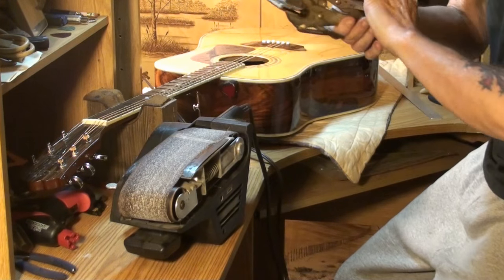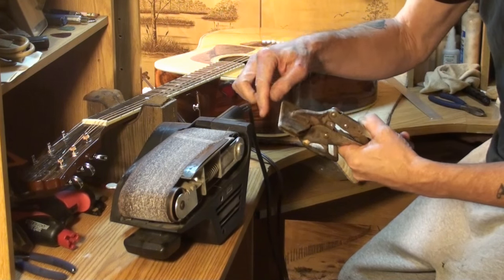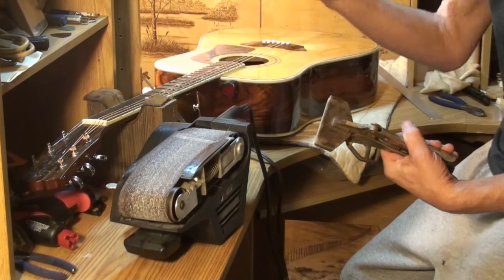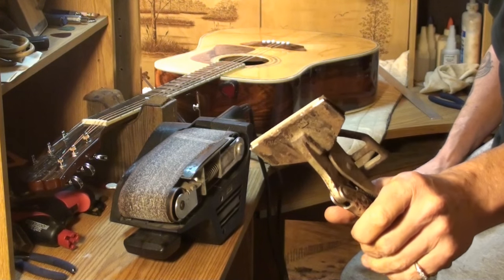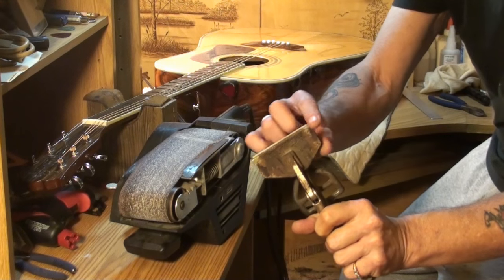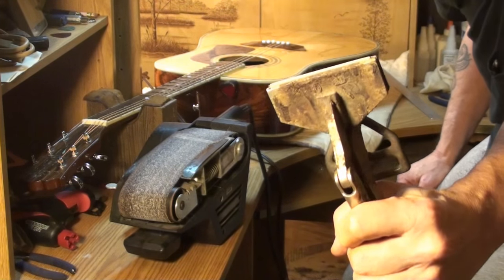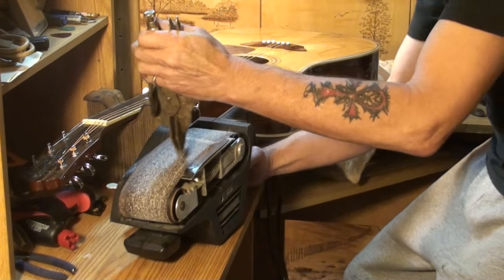Usually what I do is put the saddle in a vise and let the part I want to remove stick up out of the vise, then use a sander and sand it down to the vise. In this case, I made these vise grips a long time ago, and I can hold the saddle in them and let only the amount I want removed stick out — right down to our mark. When I get down to that mark, I know we're there. These things are worth their weight in gold.